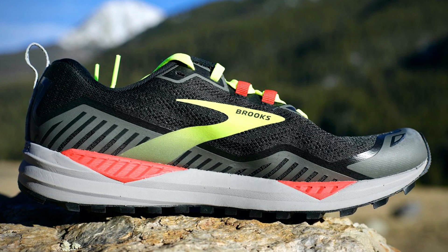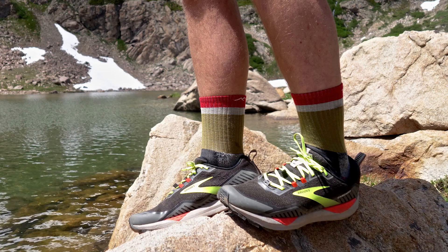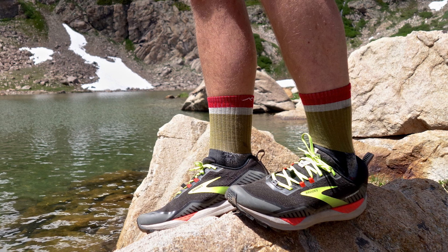This midsole is also reinforced with a rock plate along the bottom. The rock plate is designed to protect your feet from jagged rocks while helping to stabilize your gait. It offers some protection but isn't too aggressive, so you'll still be able to feel the ground under your feet — you just won't be left with bruises from rocky terrain at the end of your run.